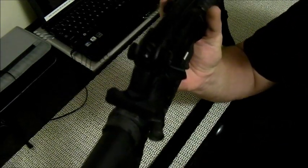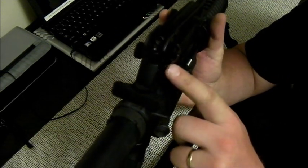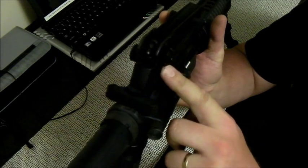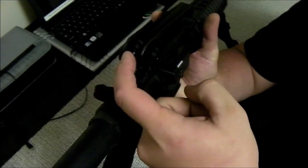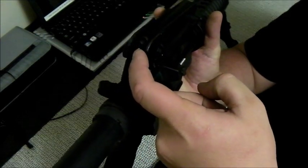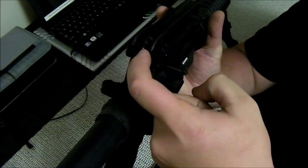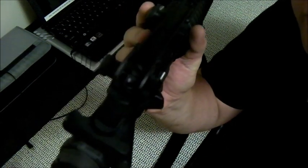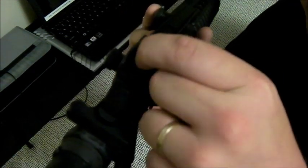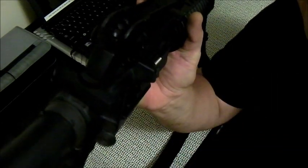The rear sight is a standard A2 style aperture. You've got your elevation knob right here and your windage knob up here. Your windage knob should be centered - you're going to see hash marks all along the rear of the assembly. You want the center hash mark, and you want this set on the 300-meter peep. There are two peeps: this is the 300, and if I flip it you'll see the 0-to-200-meter, and it's marked. Make sure you're on the 300.